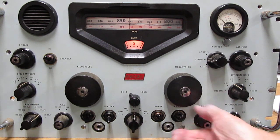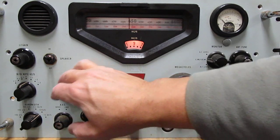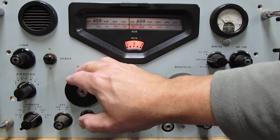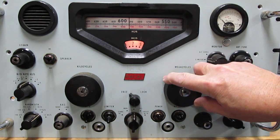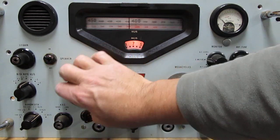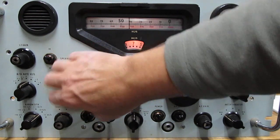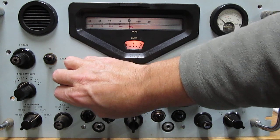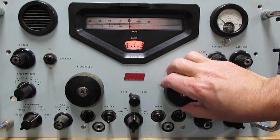It sounds like it wants to receive, but there is nothing there. There's 700-something showing and it reads nine, so that would be 9.6 megahertz. Let's say we want to receive seven megahertz — we turn the megahertz knob to seven and turn the kilohertz knob down to zero. We still haven't heard anything, and there is an antenna connected. Tuning around a bit, this is not a switch — this is tuning. We don't hear a thing.